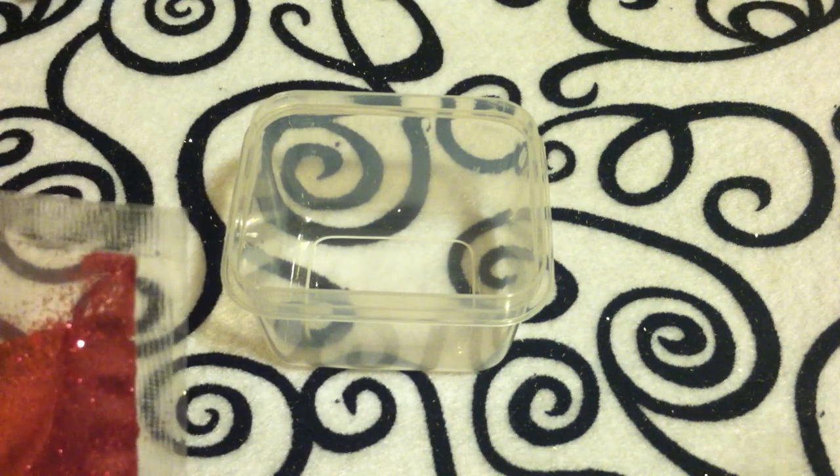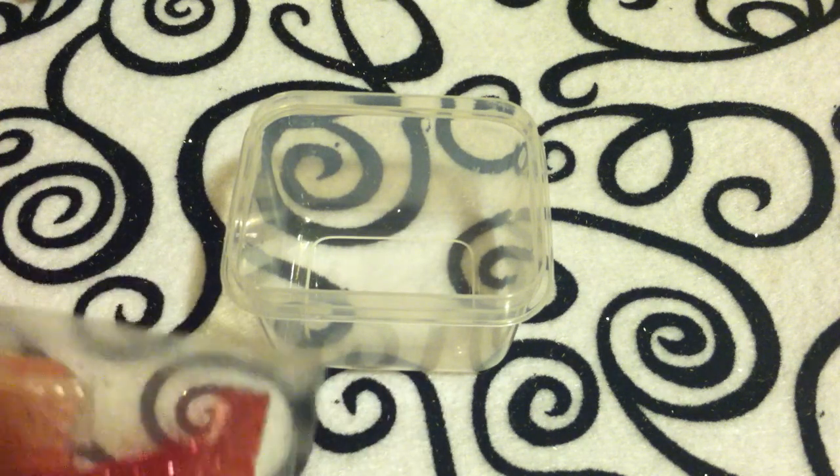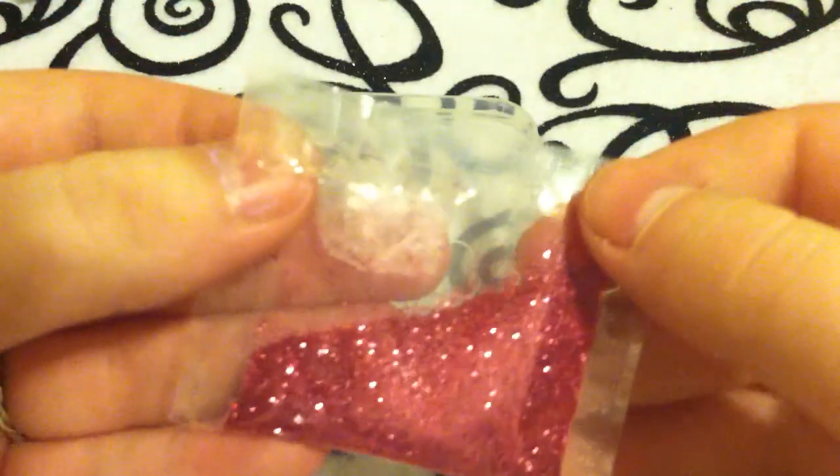All of this stuff you're going to be able to get at Walmart, which is really nice. If there's one close to you, go there — probably right now. So here is what I'm starting off with.